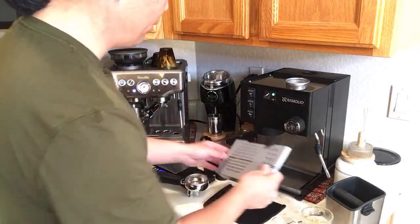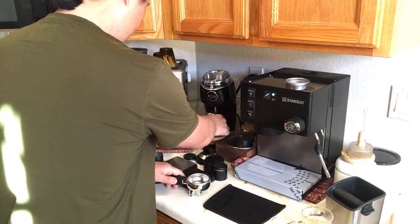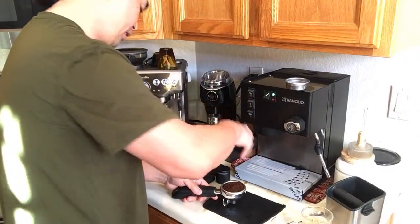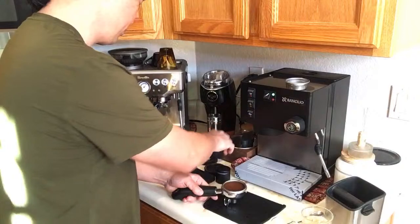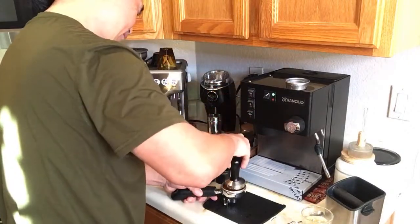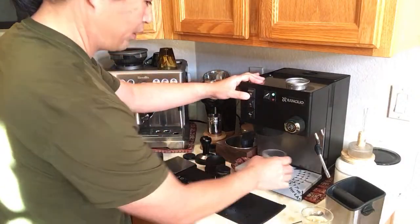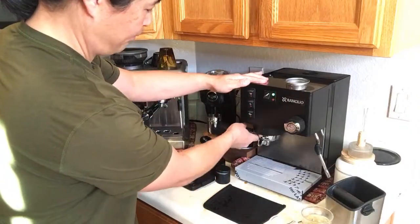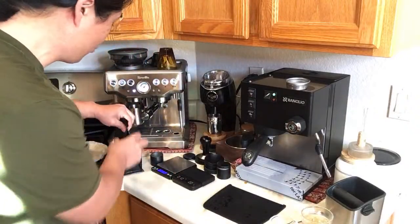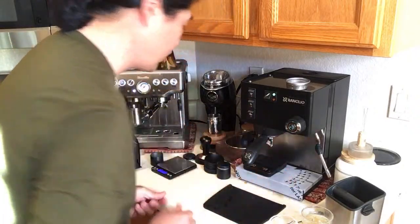If you're making a lot of coffee at home, you'll need to clean the drip tray more often. We've adjusted to the right grinder amount. I'm going to get the hot water out and pull the shot. I'm looking for between 25 and 30 seconds and 28 grams out from 14 grams in — a one-to-two ratio.